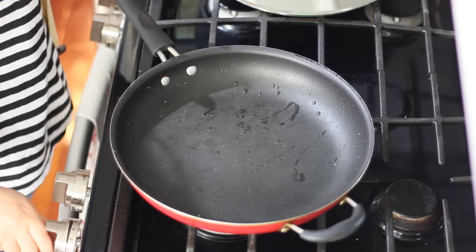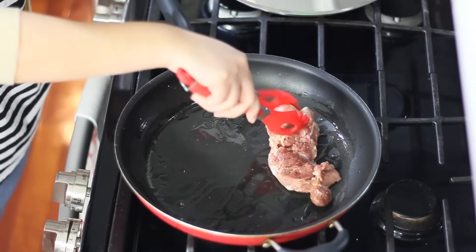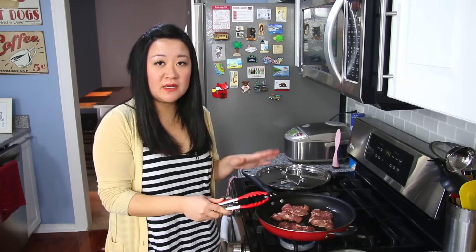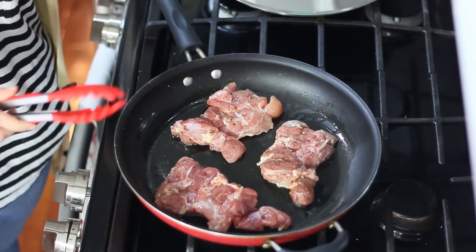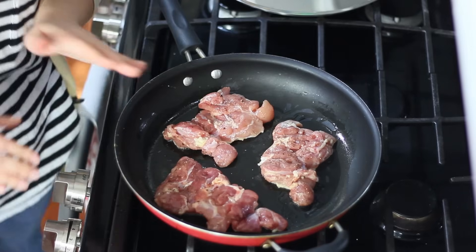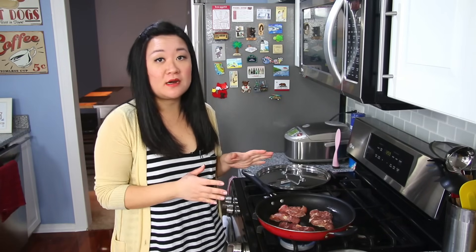Place it back on high heat and use a teaspoon of vegetable oil — just eyeball it. This is 12 to 15 ounces of chicken depending on the size of your thighs. If they are on the larger side you probably only need two to three; if they're on the smaller side, about three to four. Let this sear on high heat for about six to seven minutes until it's nicely browned on one side, then flip it and let it go for another six minutes or so. Then we're going to toss it in the sauce.